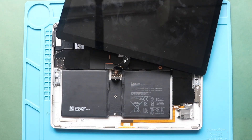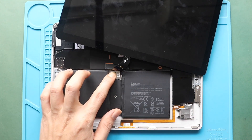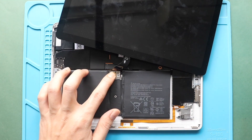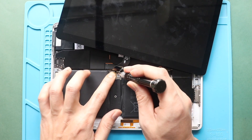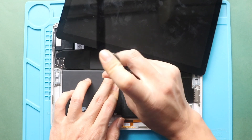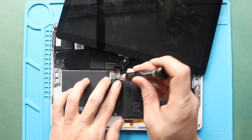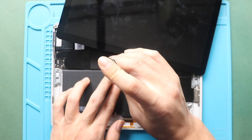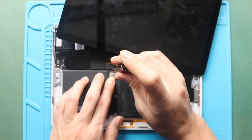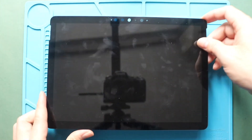Next, secure the battery connector by adding two screws. Then turn on the device for testing.